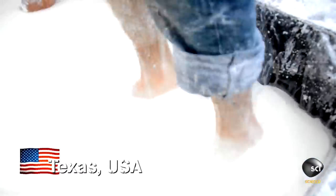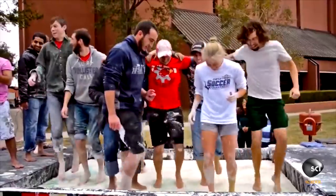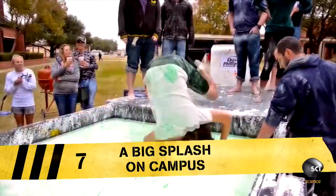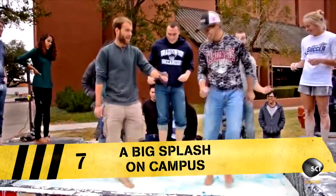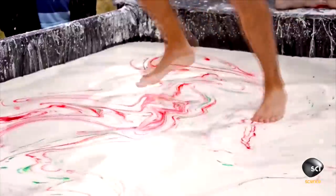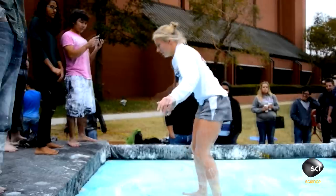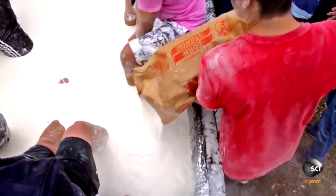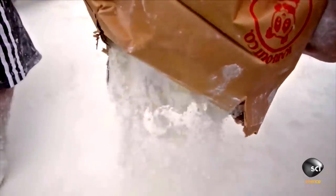In the strange world of weird science, we can go from this to this. These engineering students from Lamar University in Texas are literally walking and somersaulting on water. This is definitely not the pool to do a cannonball into. But how is this modern-day miracle possible? What they've got in the video is a mixture of cornstarch and water, and this creates a very special substance called a non-Newtonian fluid.